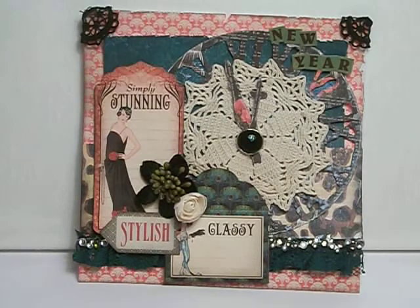The flowers — I think they're both Petaloo, actually. The white one might be a Prima; I pulled it off the center of another flower, just a random little one. The black one is from the Petaloo Textured Elements flowers, and it's just black. I also used some Lindy Stamp Gang Ghostly Gargoyle White as well.